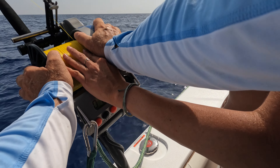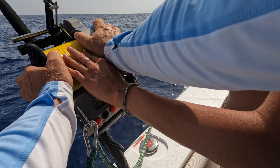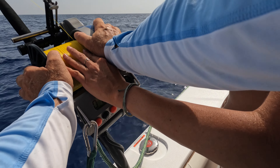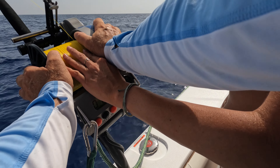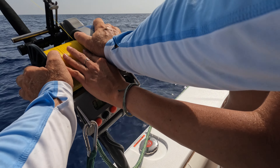Did anybody get the jump? Money shot. Are you gaining on her? A little bit. She's coming up — she might jump again. She's going to. Yeah, it looks like she's going to jump. No, she's going down now. Come on, baby.